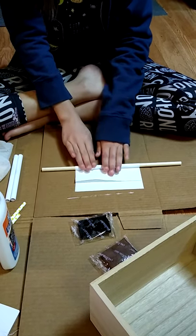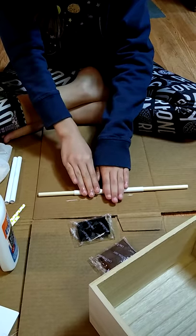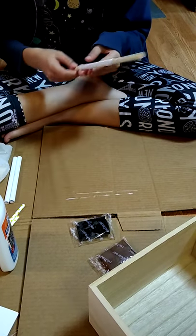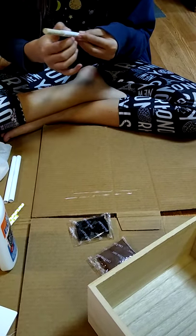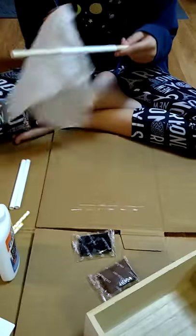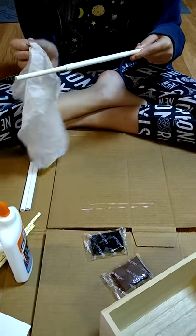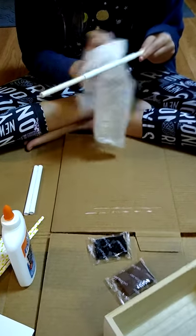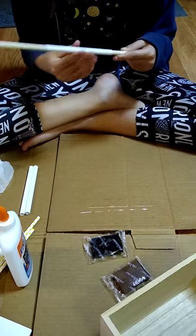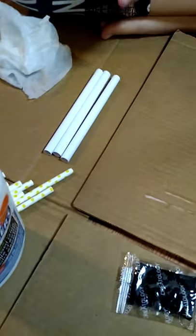Roll all the way up to the glue. Wipe off the excess glue — try not to get it on the dowel — and then slide it right off. Let it dry. Now we have three tubes.